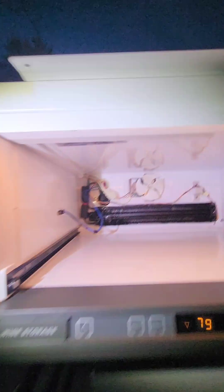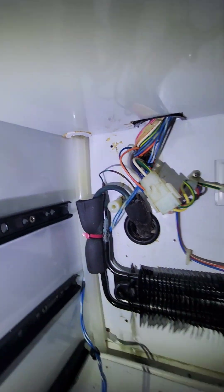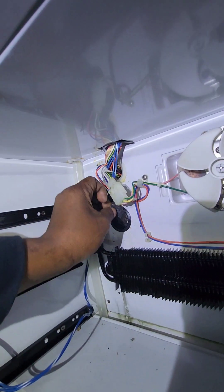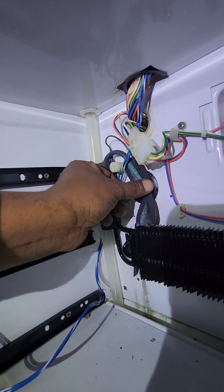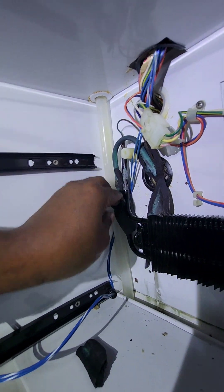I'm going to replace the copper going into the evaporator coil and replace the heat exchanger as well. It comes with the evaporator assembly. You can see how the copper just deteriorated when it's covered in foam.